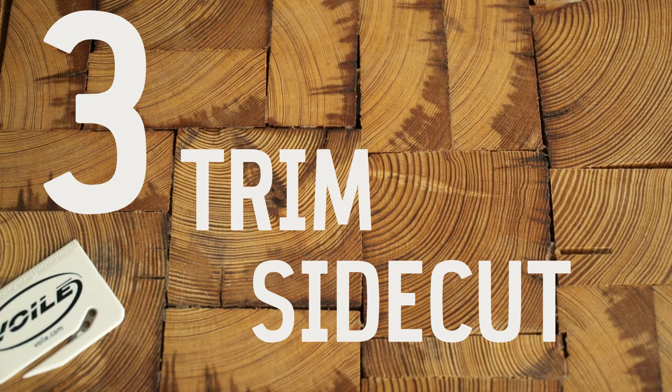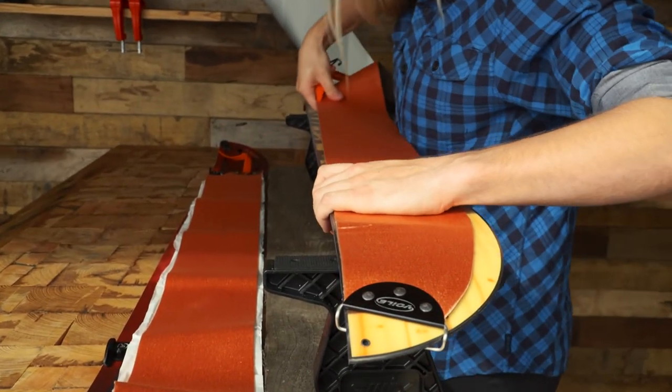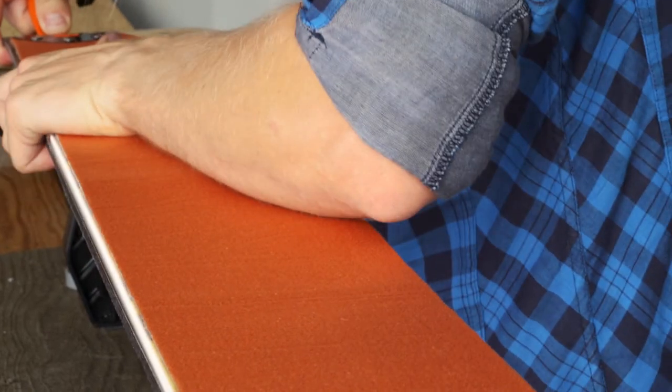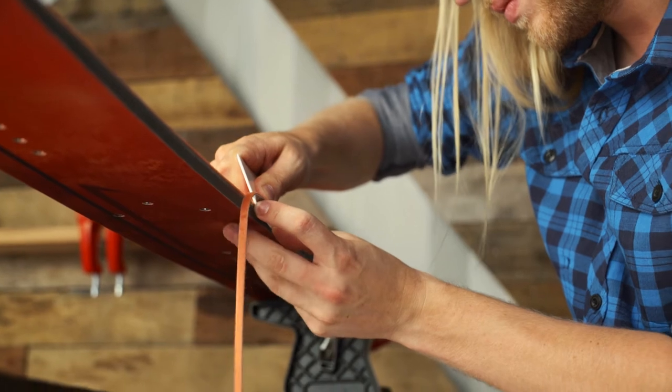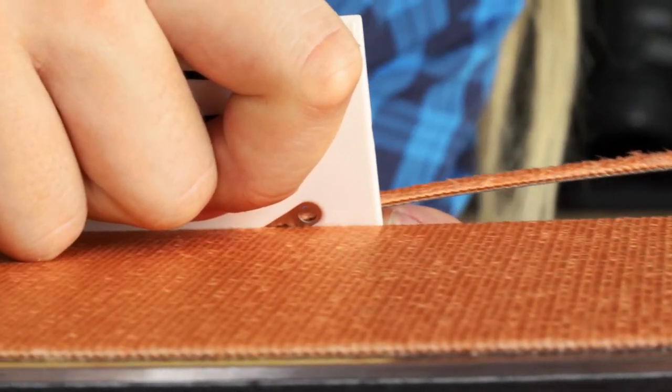The goal is to make sure both metal edges are exposed while keeping the base fully covered. Start by reattaching the skin with about two millimeters of extra edge on the straight side, with the base showing. Now use your trimming tool to trim off the extra skin on the curved edge. Make sure to keep pressure against the side of the ski.